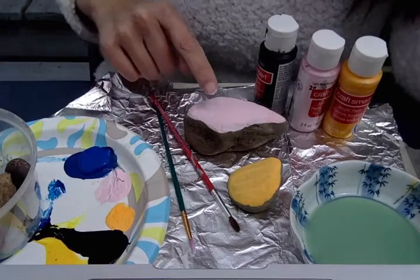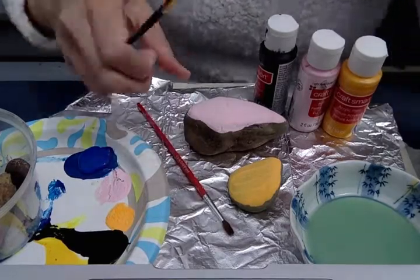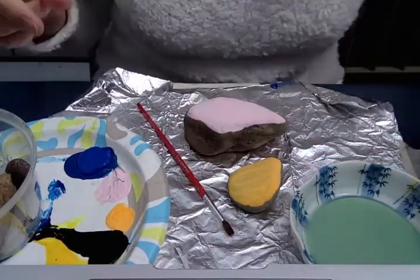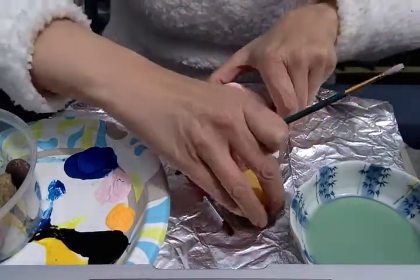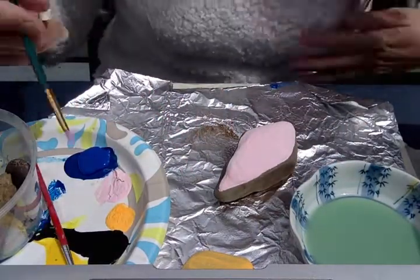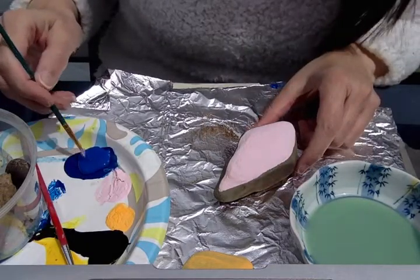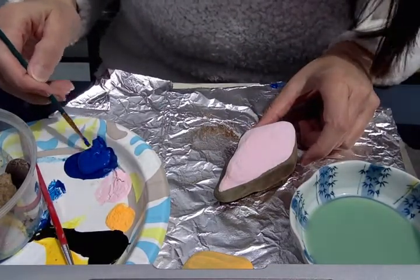I'm gonna use a little bit of blue acrylic for this one and some black acrylic for that one. I'll move my paint over so I can make some room. I already have my paint poured out right here, so I'll do 'be awesome.'